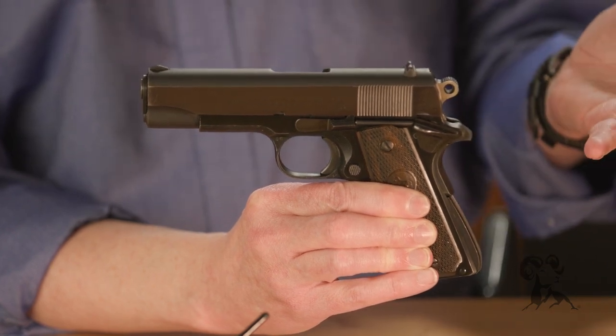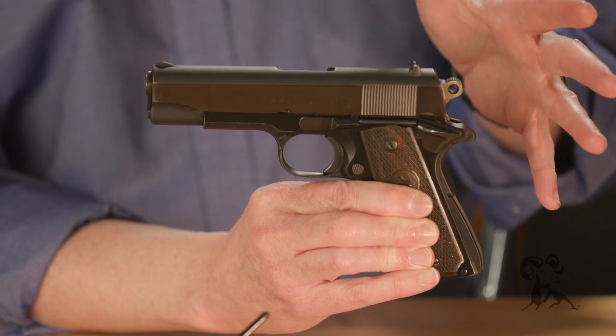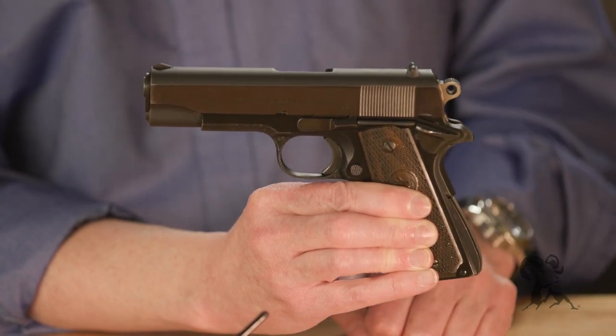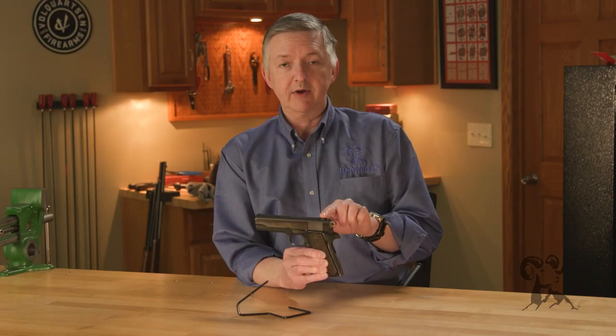It ended up they really didn't go with either one of these guns, but it was still kind of cool that this competition — or the request — is what brought this gun about. The Colt Commander was made in .45 ACP,